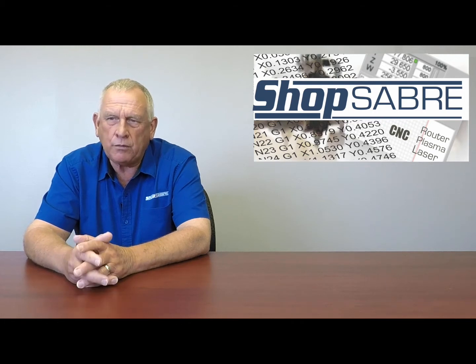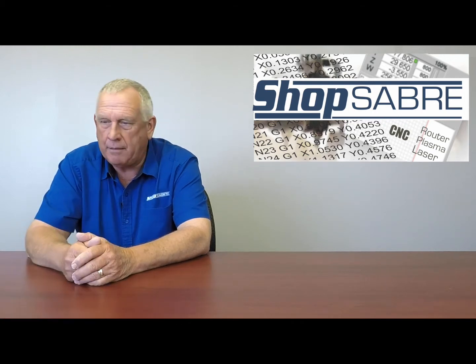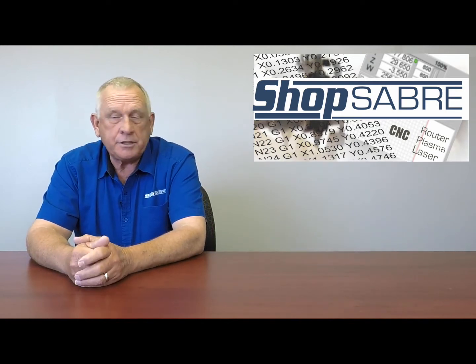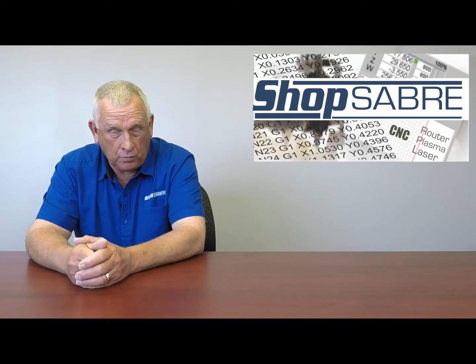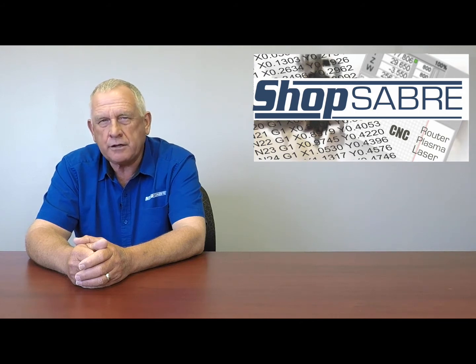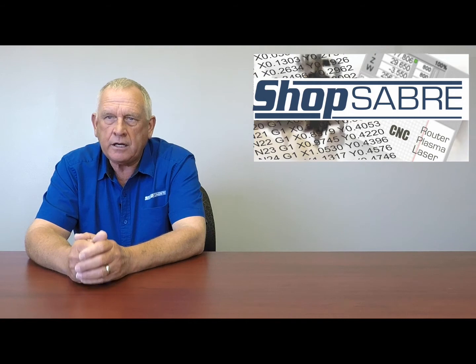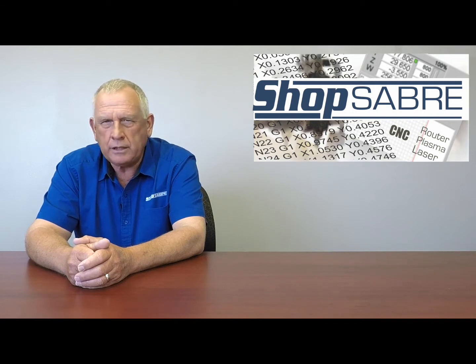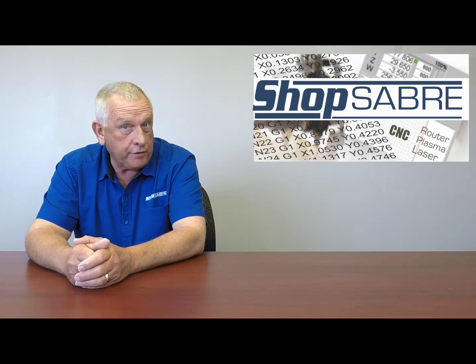Maybe you say, well, I may need a boring block so I better buy the machine with a boring block. I may need a fourth axis, so I buy all that — or any of the other types of options you can add. Those make your machine cost more. If you need them down the road, that's probably a good decision. But what if your business changes and you don't need them? Everything impacts part cost, so if I cut a part with a machine that costs more because of those options, that part costs more. So the actual true cost of that part is higher. It's really tricky to figure out exactly what the future is going to be.